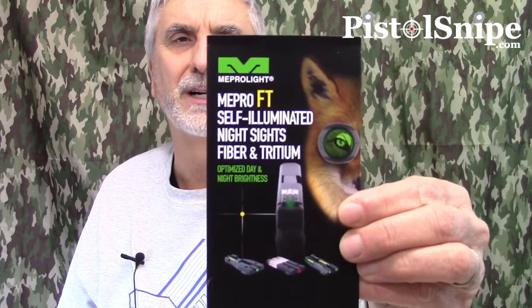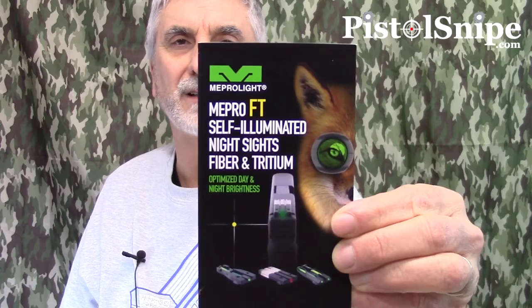Hi, this is Roger from Pistolsnipe.com. What I wanted to do in this short video was give you my kind of review, first impressions on these Meprolite Mepro FT self-illuminated night sights. It is a little bit different sighting system than maybe you have ever seen before, and I will show you here. They're kind of expensive, as are many night sights. I got them on a Black Friday discount, 30 or 40% off, which was pretty good.